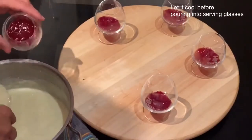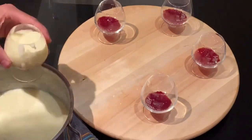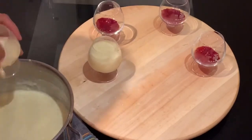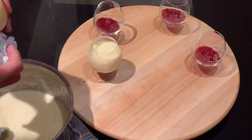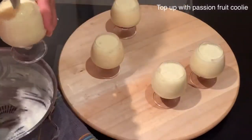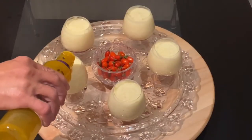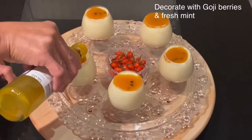The rice pudding is ready now; however, I will let it cool slightly before pouring it into my serving glasses. If you love warm rice pudding, you can eat it warm, or you can leave it to cool in the fridge. Now this is the final touch — topping up the rice pudding with passion fruit and mango coulis. Doesn't it look amazing already!